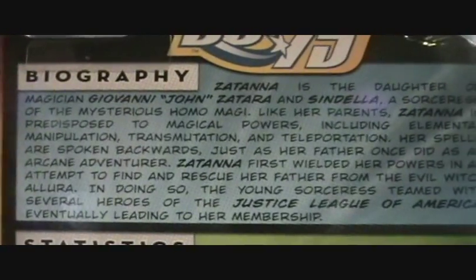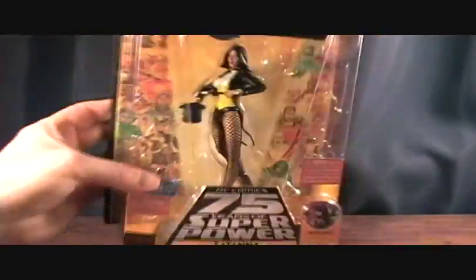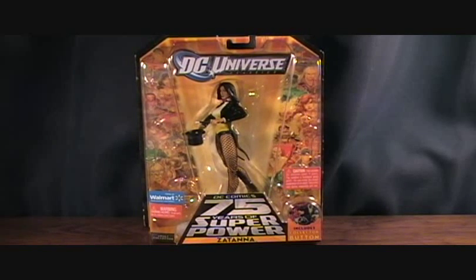Here's a little bio of her and some stats. Her first appearance was in 1964. This was made by Mattel in 2010, and this was the Walmart exclusive Wave. So let's take a quick break and I'll get her out of the package.